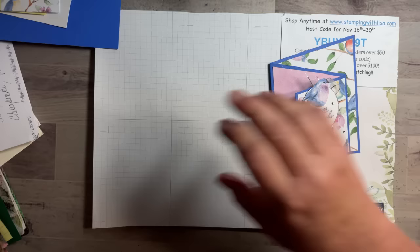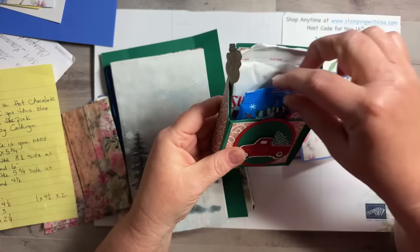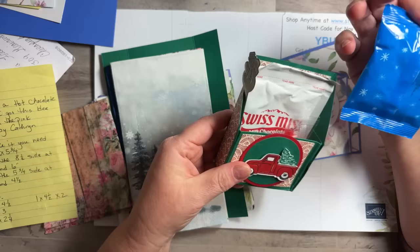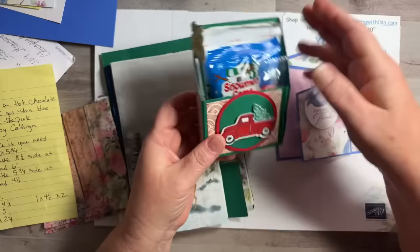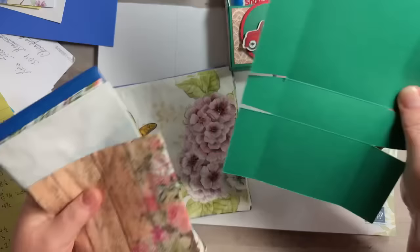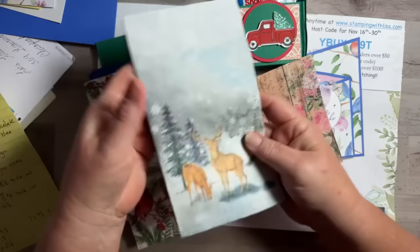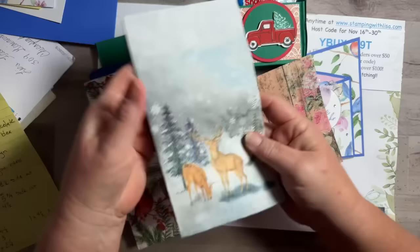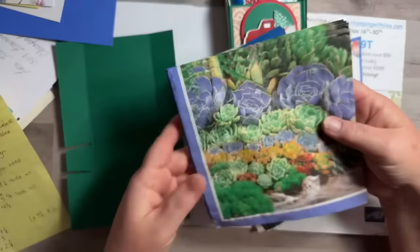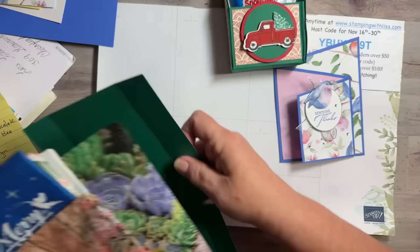Let me show you my happy mail. This one is from Carrie Hamilton and it is gorgeous — it's a cute little hot chocolate treat holder. It's got hot chocolate, a little snowman, marshmallows, a candy cane, and a little stirrer. It's a cute little box. She sent me the measurements on how to make it and a pattern. And also all these napkins that are so beautiful — gorgeous ones with a cardinal that matches our stamp set almost perfectly.